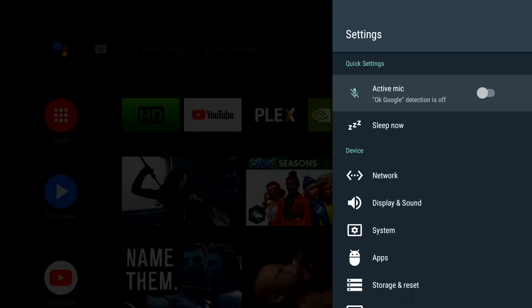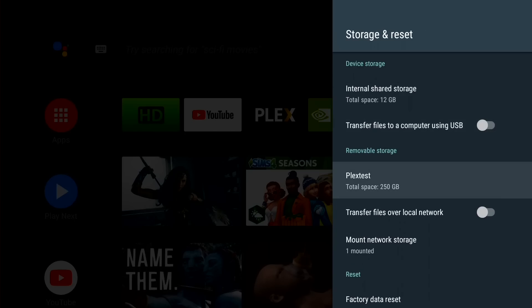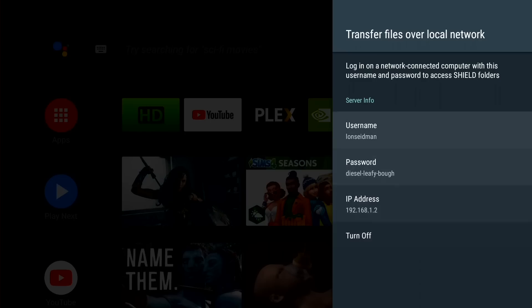There are a couple of other features I want to show you. Now that we've got this Plex server working in a sustainable way, you might want to add media to it without having to pop out that external drive. Let's take a look at how we can mount that drive on the network and copy media to it. We're going to make this drive accessible over the network, because we really can't unplug it now that the Plex server is depending on it. So I'm going to go over to Storage and Reset, select the Plex Test external drive, and go to the option that says Transfer Files over Local Network. When I enable that, it's going to give me a username, my name, a password, and an IP address so I can jump over to my Mac and connect to it.